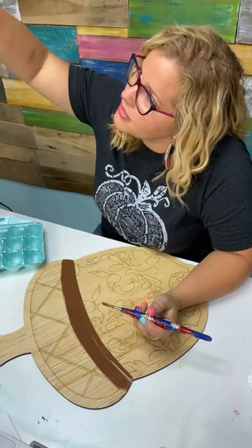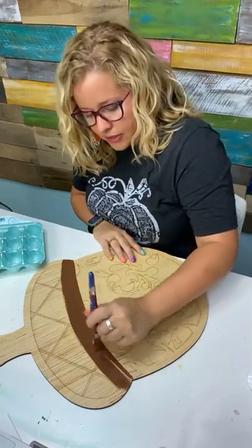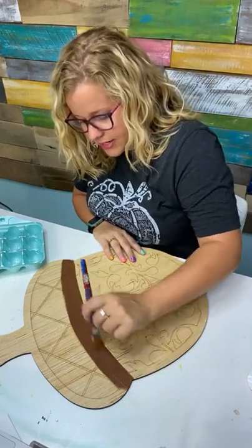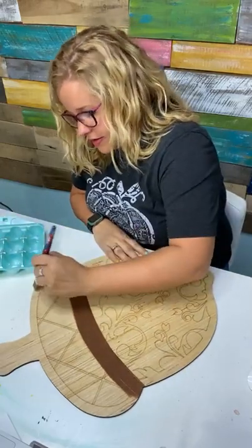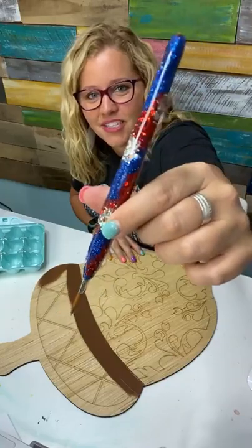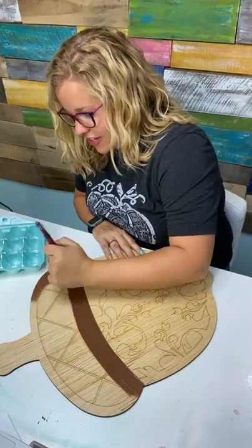Do we have people watching on TikTok? We do have a few. It's hard for me to remember to look at two screens, but I'm attempting to go live on TikTok every Tuesday. This is one of Jamie's brushes from back in July — I got the new one but haven't pulled it out of the package yet.